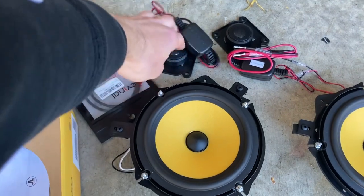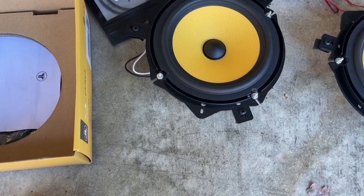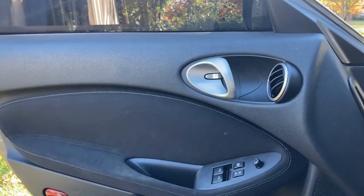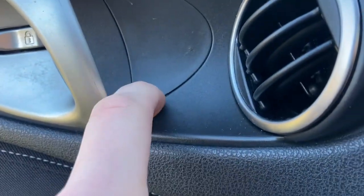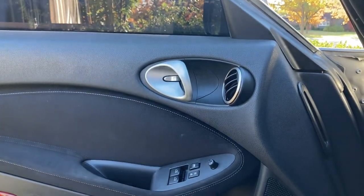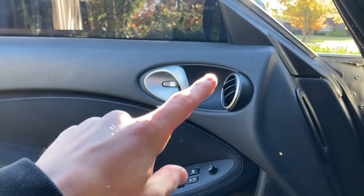We got the upper tweeters for the dash and the door speakers. One of the driver's door speakers was actually blown so I only have one working speaker right now. There are only a couple things to take off on the door before pulling the panel: this little piece up here — slide a tool under and pop it out — and one down there. These expose a total of three 10mm bolts, one up here and two down there. The rest are clips around the door.